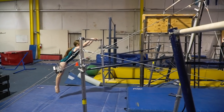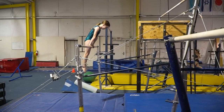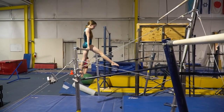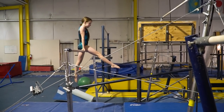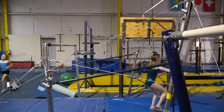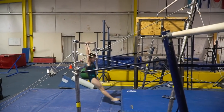This is the Level 3 Bar Routine. First I'll show you the whole routine, then I'll show you the deductions. Now I'll pause to explain all the deductions.